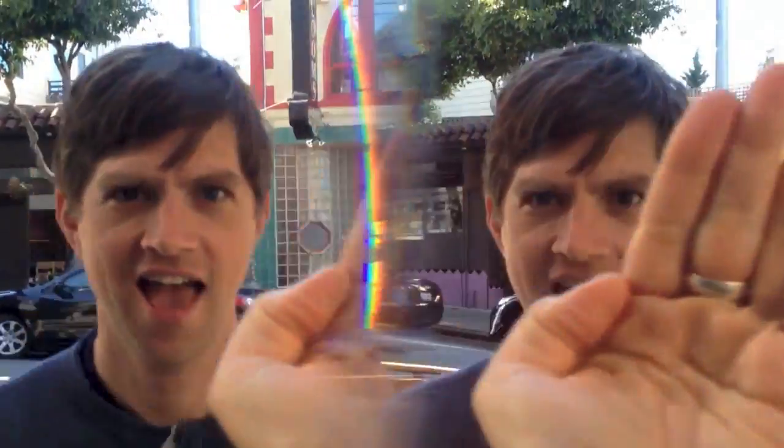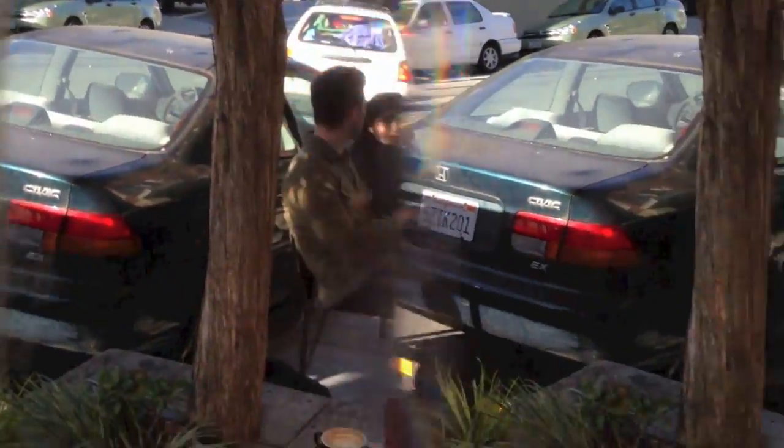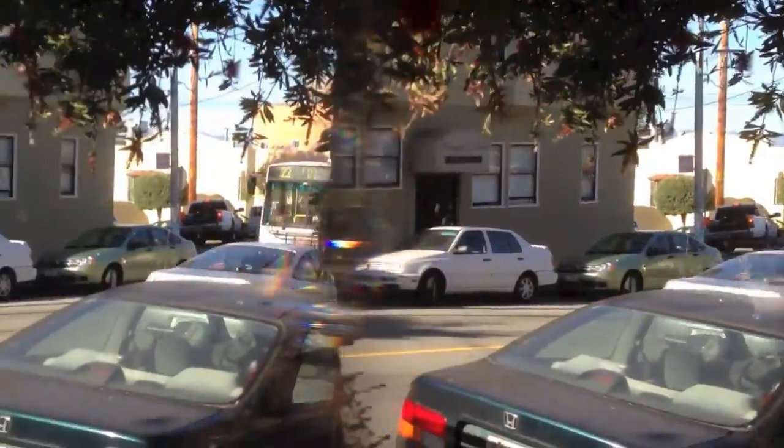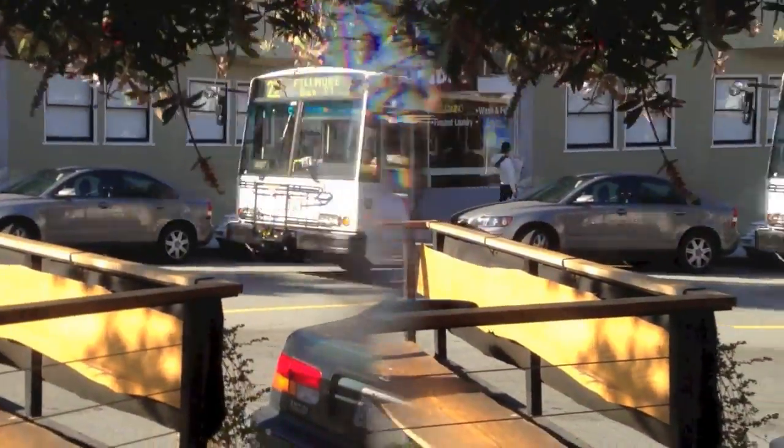I'm just basically holding this like a pair of binoculars, and there you go — here's some 3D, and yeah, it's pretty cool. There you have it: Poppy, recording video in 3D for the iPhone. Cheers!